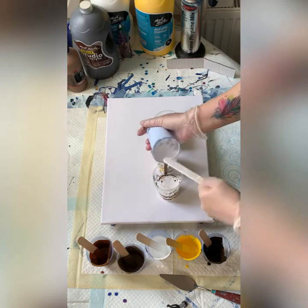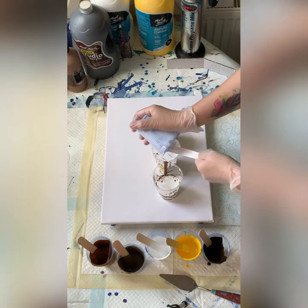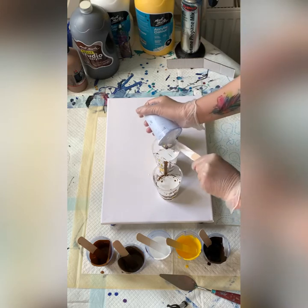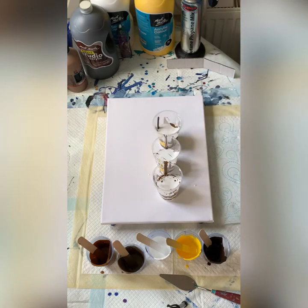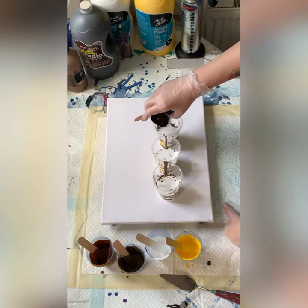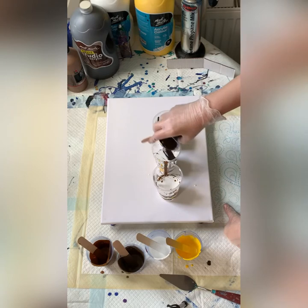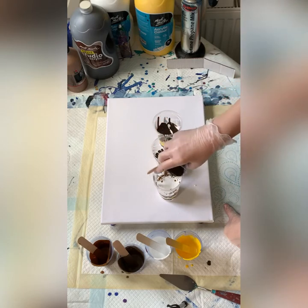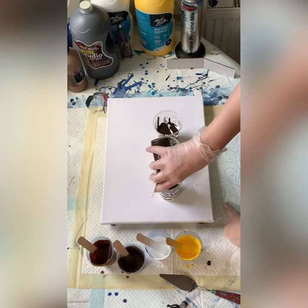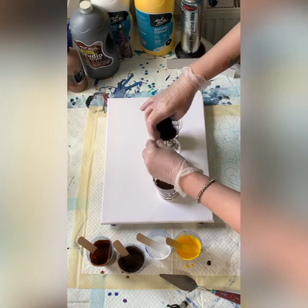I prepared quite a lot of paint for the flip cups. Because of that technique, if you want to get some cells, you need quite a lot of paint. The silicone will come through the different layers, bringing the semi-transparent colors with it — which gives you the multicolored rings on your cells. That's how it works.